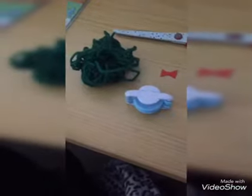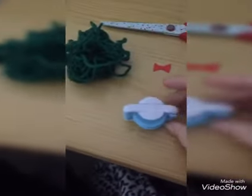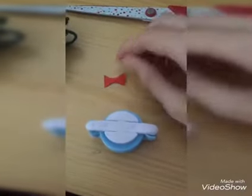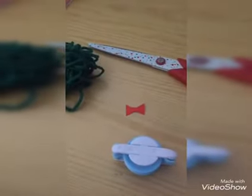Hi guys, welcome back to Craftmas! Today I'm going to be showing you how to make your very own pom-pom sprouts. Let's get started. For this you will need a pom-pom maker or two bits of cardboard, some green wool, decorations (optional), and a pair of scissors. So let me begin.